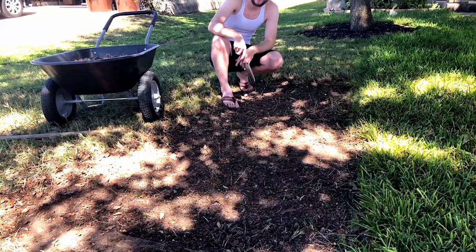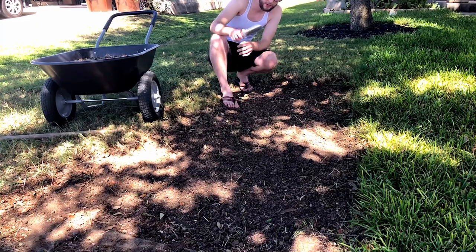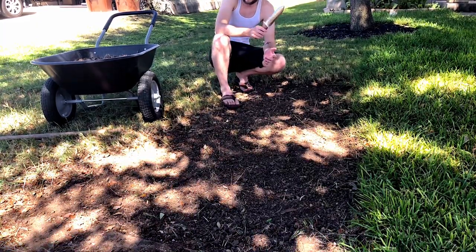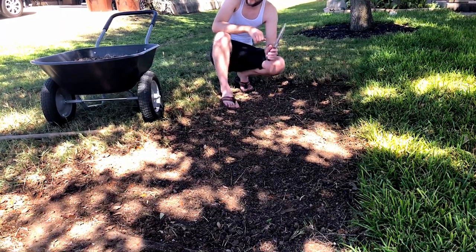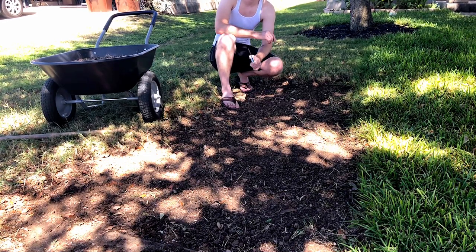We got the first 18 square foot section done. We have it all evened out — there is a little bit of grass here and there but you're not going to get it perfect. It's nice and even. I'm going to go ahead and continue working on all this. I won't film all of that because it will take a while, but I will come back after I've got a decent amount more done and we're ready for the next step.